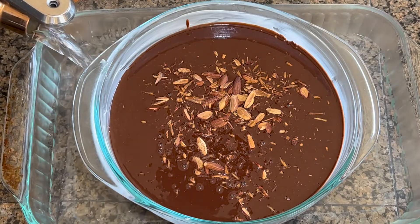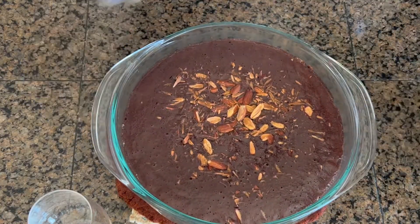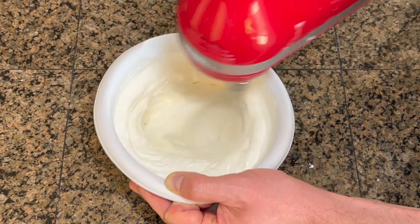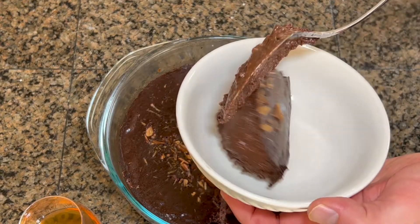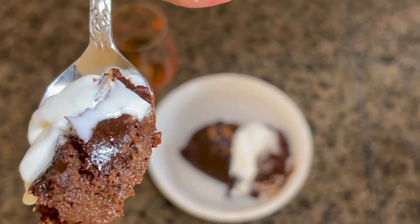Those almonds are gonna get sprinkled on top before this goes into its water bath. And then we are going to bake this, according to the cookbook, until the sides are firm and the center just jiggles slightly — that is very much like my body type. We're also gonna whip some cream. The cookbook calls for amaretto whipped cream; I don't have any amaretto at my bar, so I just use a little almond extract in the whipped cream where I'd normally use vanilla extract.